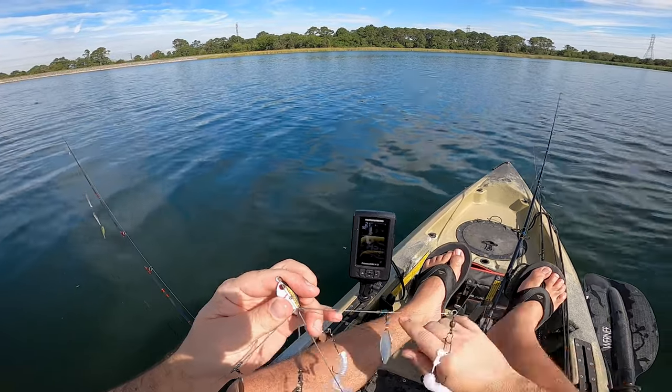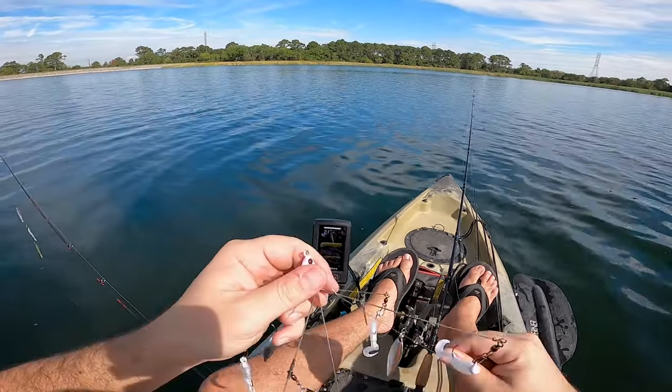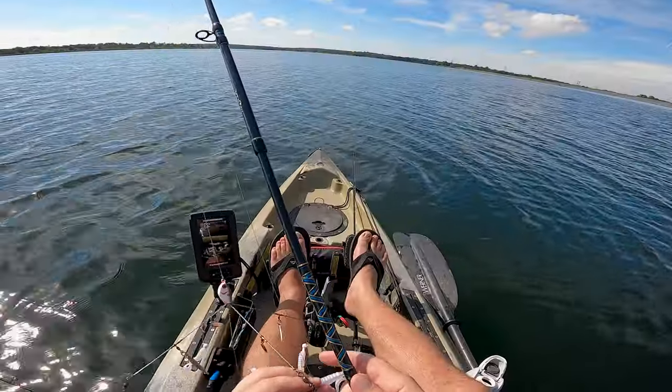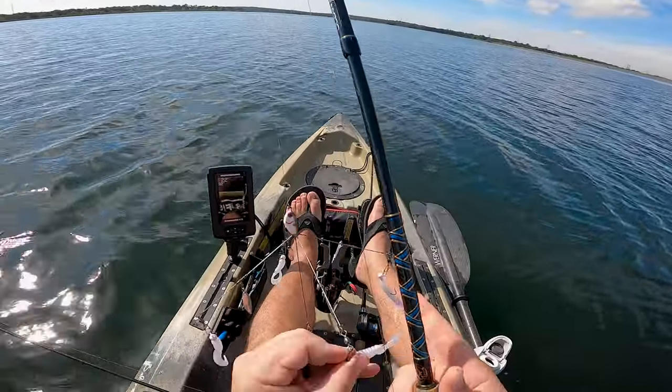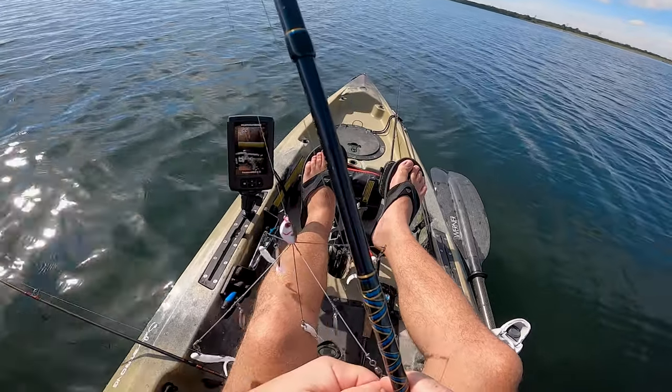Let's get undangled. I had three on. There we go. The hook got straightened out and that's probably why he got off.